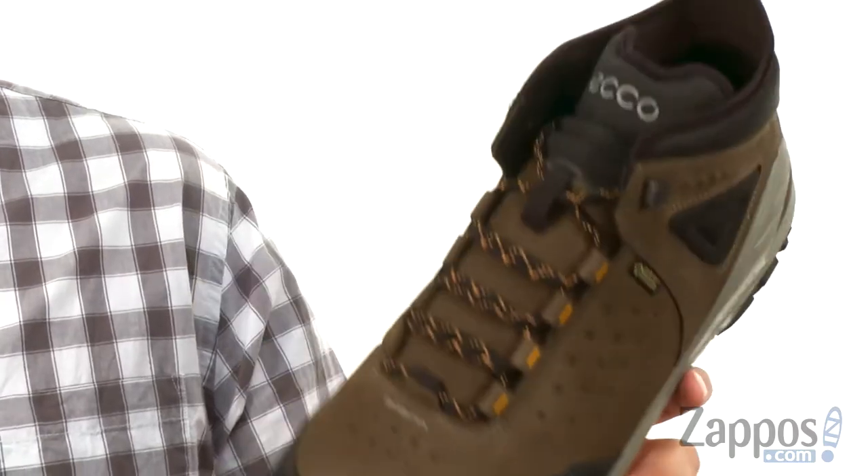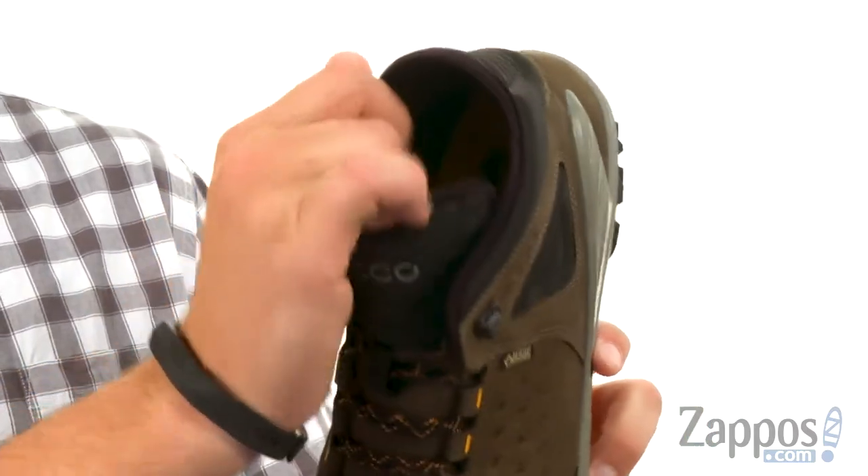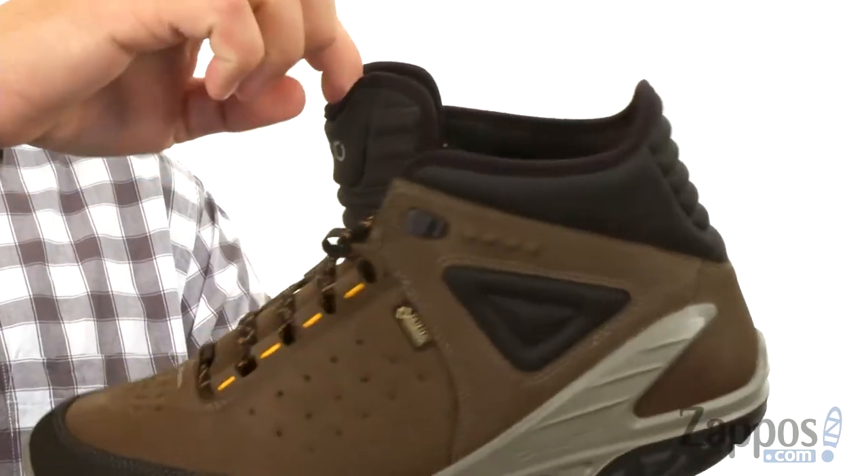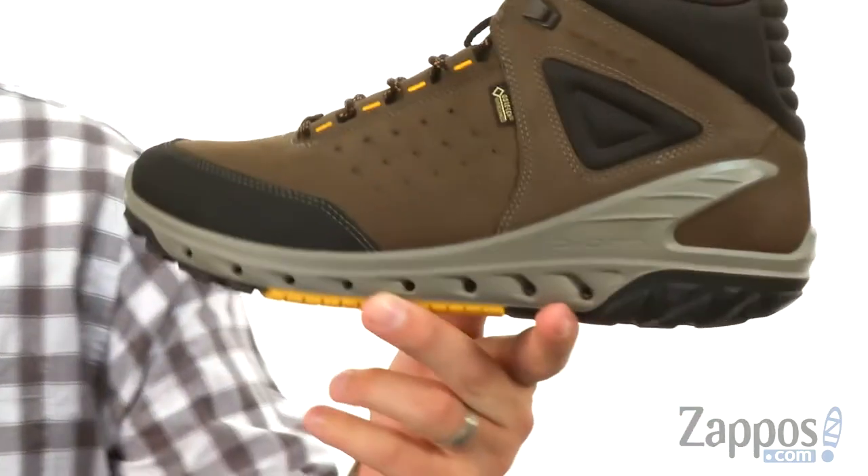Super sturdy. You can see how much padding you have there around the collar, so once you lace up it'll really keep everything locked into place. And a really nice design to that tongue there too, so it's gonna keep your ankle feeling comfortable while you are walking.